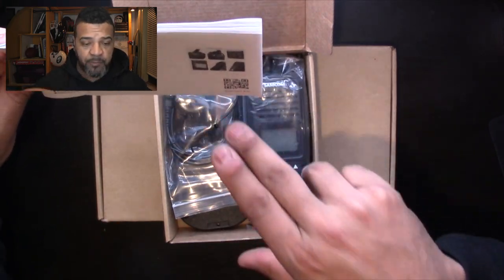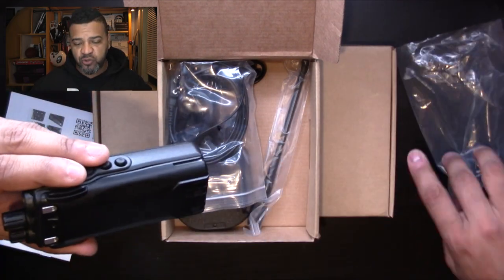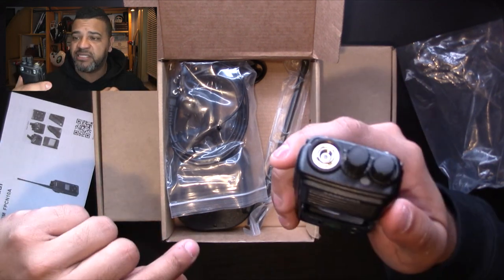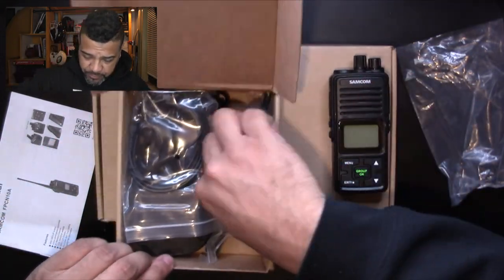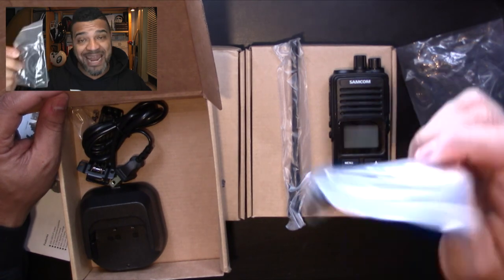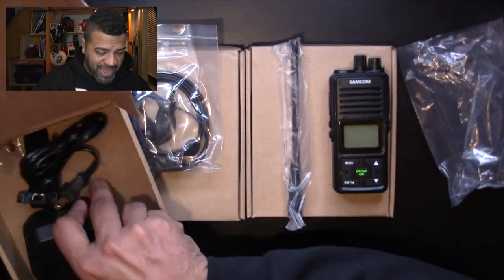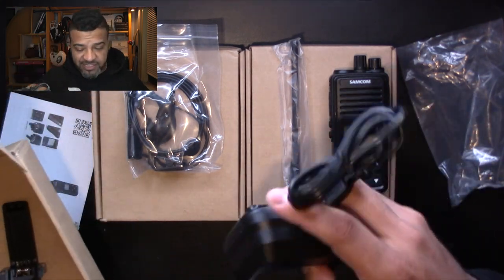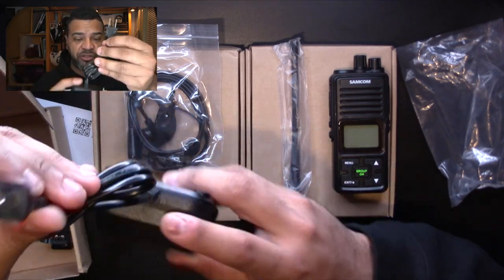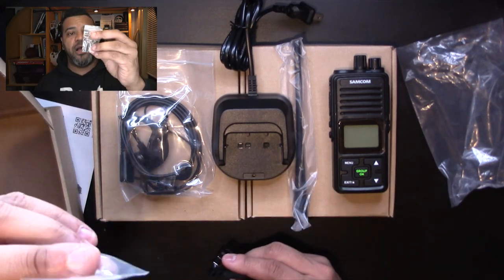It mentions a group button — but let me just pull everything out and then go over the features. So we've got the walkie-talkie unit here. Like I always say in my reviews, most of these come with a little bit of juice already. We also have the antenna, the earpiece — which looks very professional and allows you to talk privately — a charging base, and a belt clip with screws.